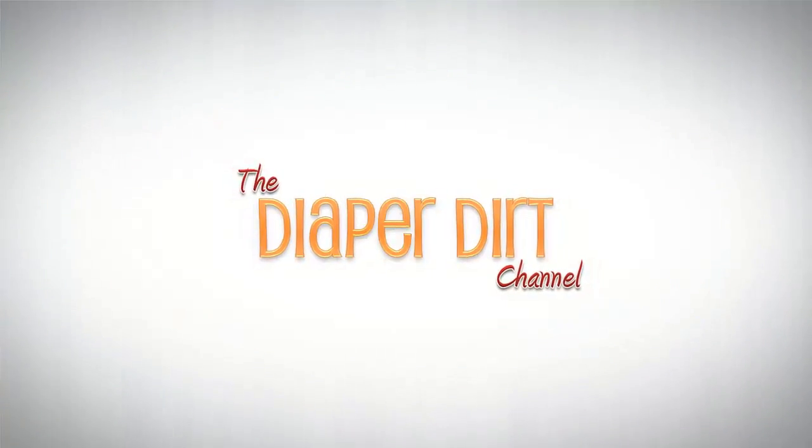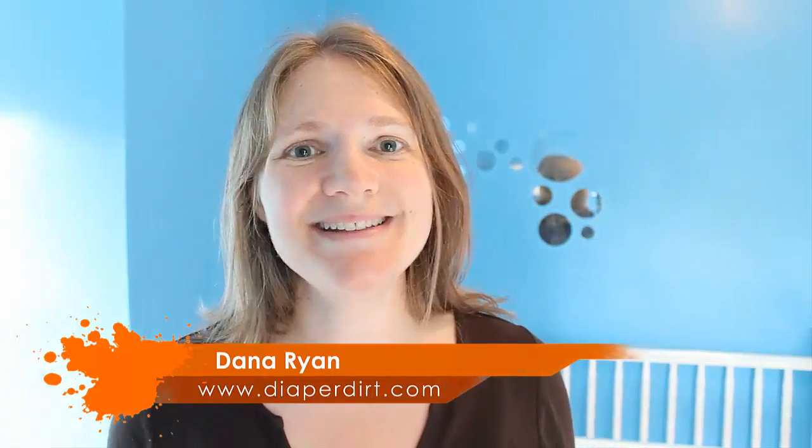Okay, isn't it fall soon? I'm getting sick of this hot weather. Hey guys, it's Dana, Miss Diaper D, and this is Cloth Diapers Unwrapped, where every Wednesday I bring you a new video all about cloth diapers.